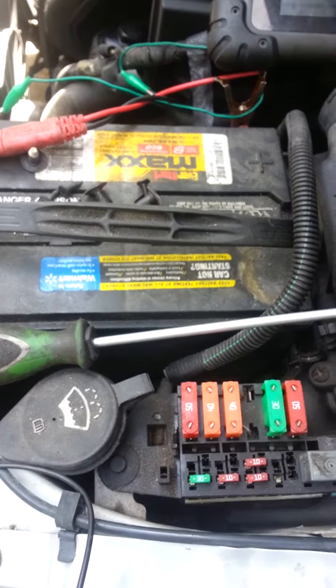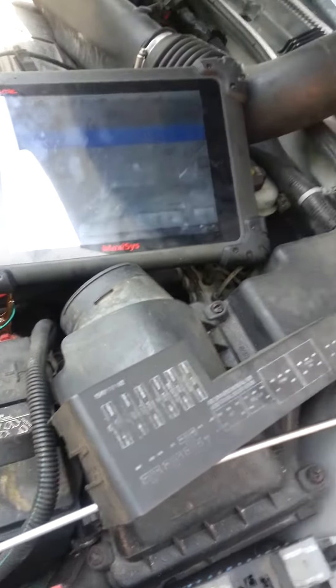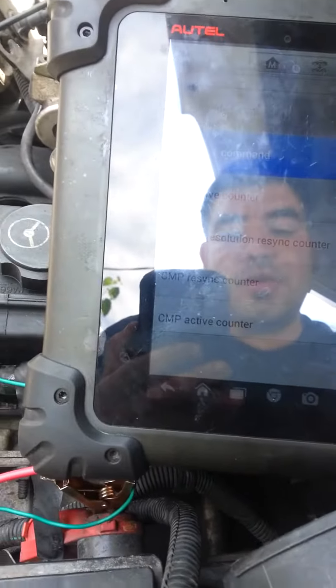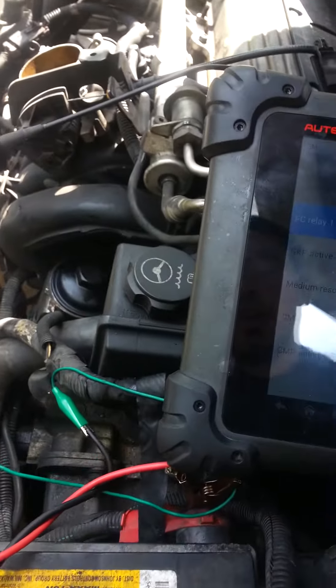With just a little bit of diagnostics you can figure this out. Sometimes you need these fancy scan tools — this is almost a three to four thousand dollar scan tool — but with this I figured out the issue. Rather than changing out the whole fan assembly, we just have to change out this relay and we're good to go. The customer doesn't have to spend that much money at all.